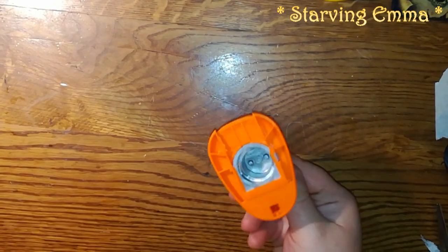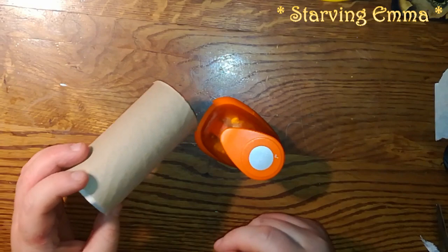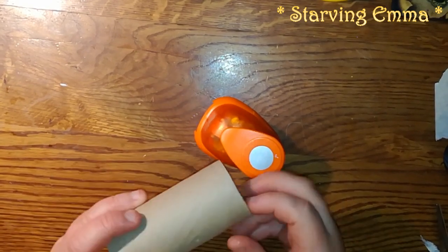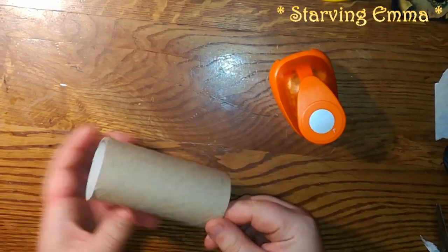I was doing buttons and I wanted to show you my take on doing buttons. You will need this punch, a hole punch, and a toilet paper tube. I've seen that all toilet papers are different, so I'm gonna cut.